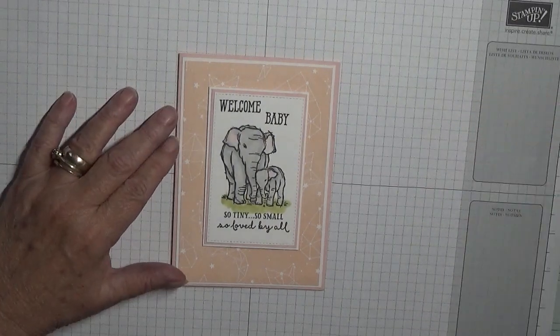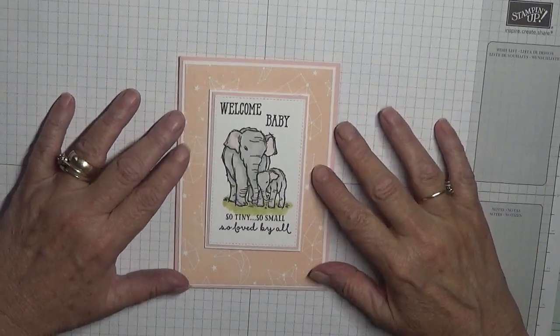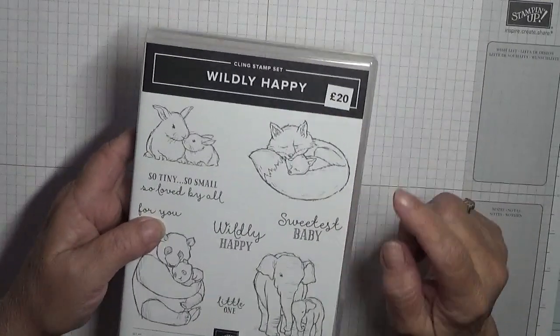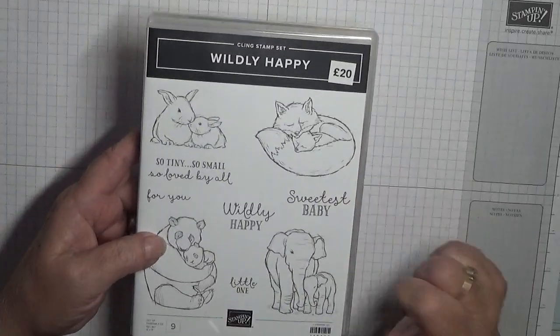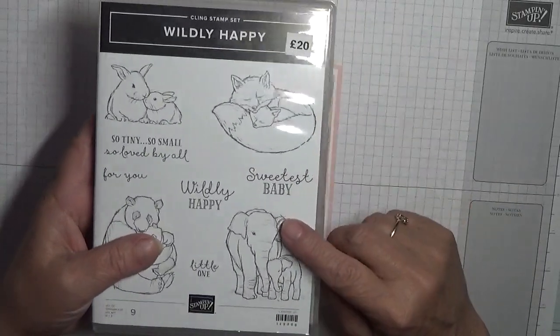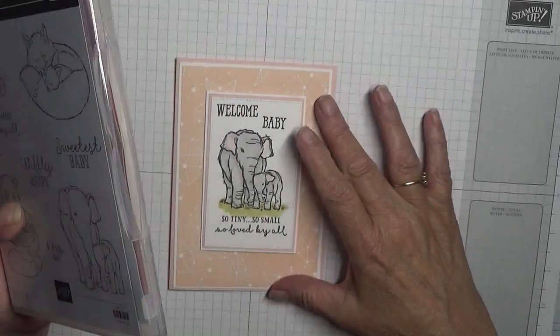Hello everybody, Georgia Burns here. Today I'd like to show you how I made this card. It's made with a brand new stamp set from the new catalog, actually available as of today, 4th of June. This isn't my set — this is my upline's and she let me play with them a couple of weeks ago, and I asked if I could borrow it again.